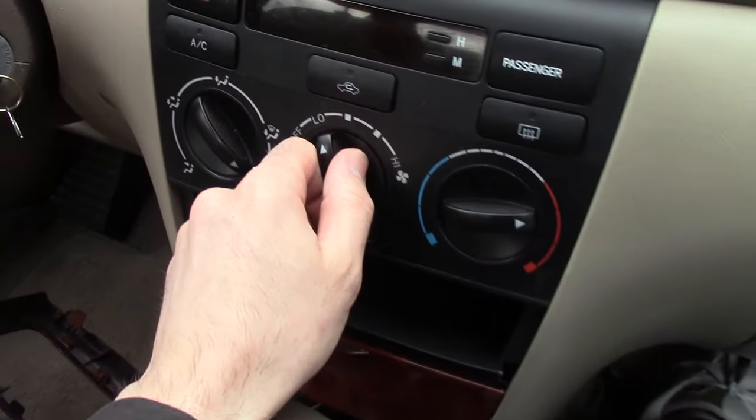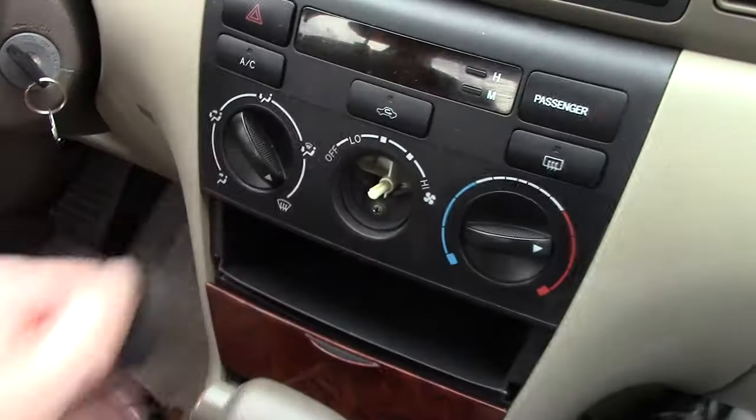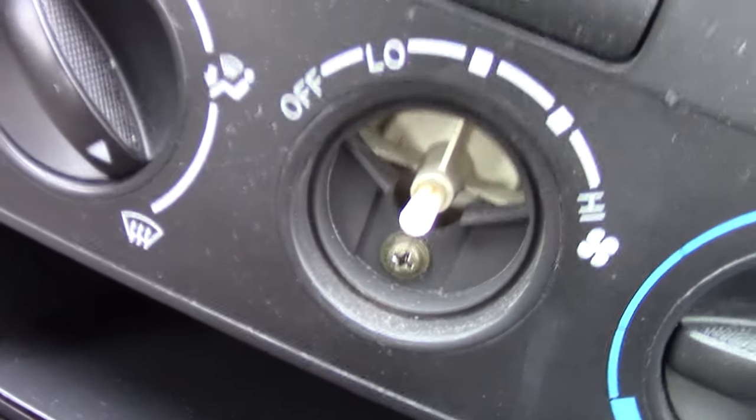To open up the AC portion, they got a little tricky. You pull this knob out and in there is a hidden screw.